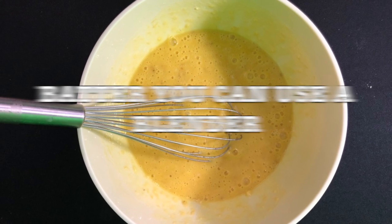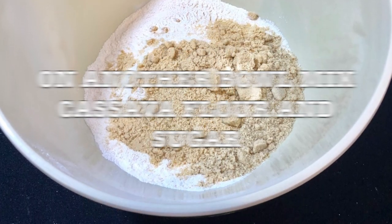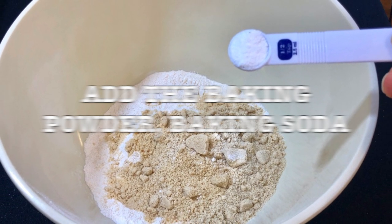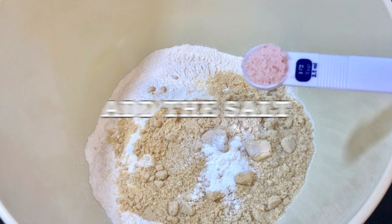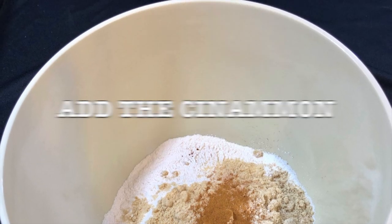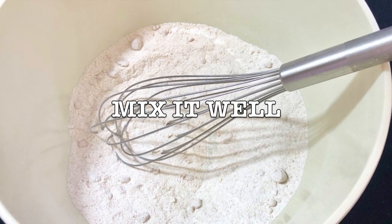Once it's all mixed, get another bowl and mix all your dry ingredients — your cassava flour, your baking powder, baking soda, your salt, and your cinnamon. Mix it together and make sure all the ingredients and powders are fully incorporated.